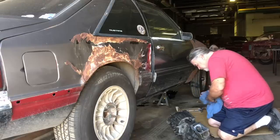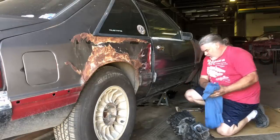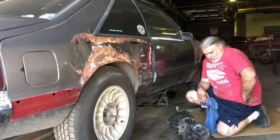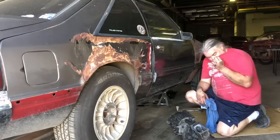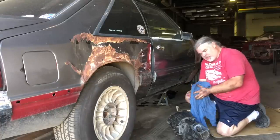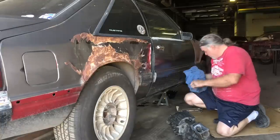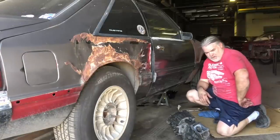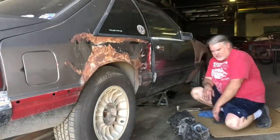There it is - we got it out. Now we'll get it home, put it up on the bench, and tear into it and see what we got - see how bad it is. This may have turned itself into a parts transmission, but that's fine too - always need parts. Let's load it in the van, let's get it home. It's dinner time.